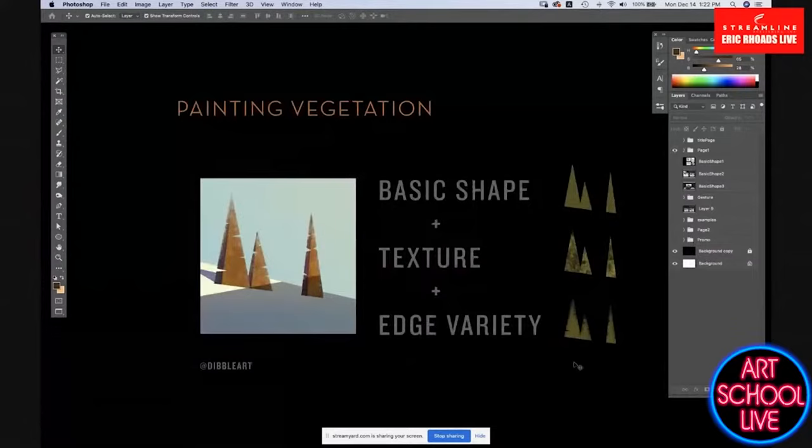It really comes down to three things for me. Once I started seeing trees as basic shapes with a little bit of texture and some edge variety, it was like, I can do that. I can scrub in a basic shape, and then give it a little bit of texture on the inside and rough up the edge a little bit. And it looks a lot more like a tree than when I started just trying to paint every branch and every leaf.